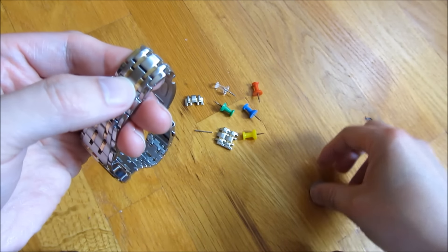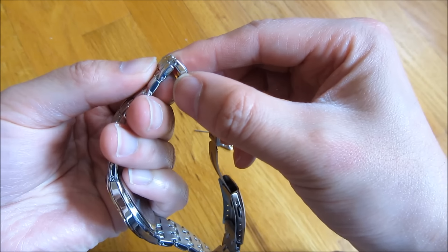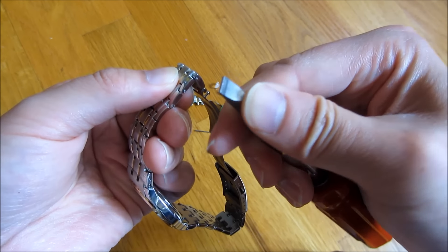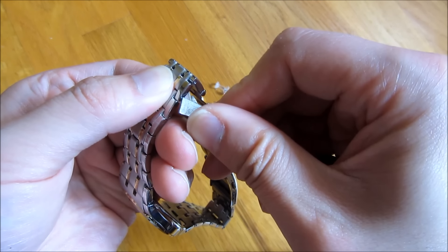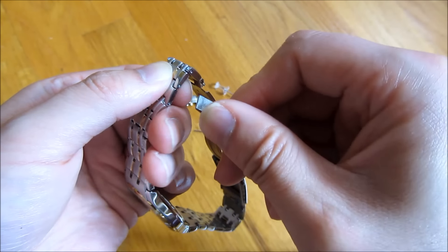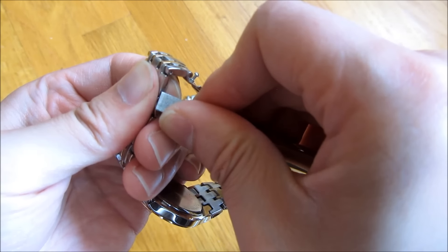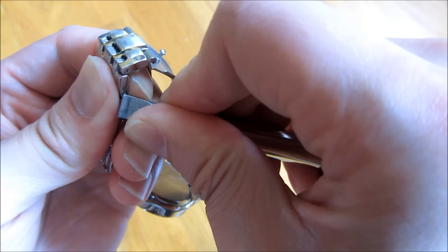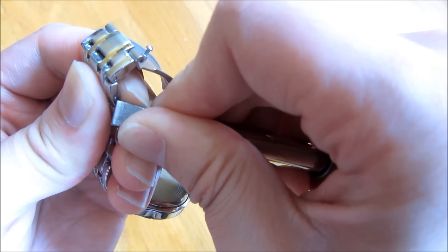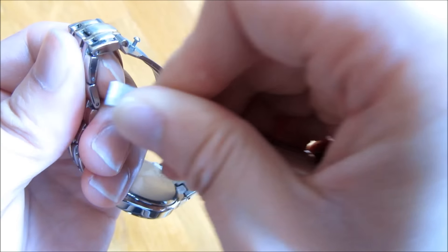I have it all the way in and flush. But flush is not enough — you want it recessed into the hole. To get it recessed, you're going to take the corner of the screwdriver and push it in. Just be careful not to scratch it — have it steady, putting your thumbs or your hand right there to steady it, then push it all the way in using the corner so it's recessed versus sticking out.